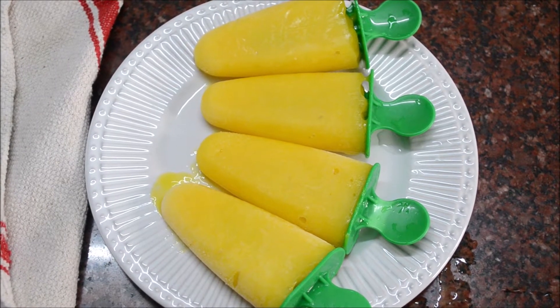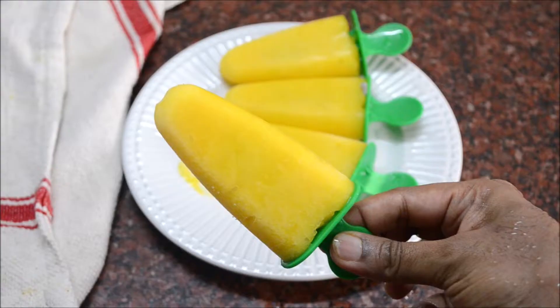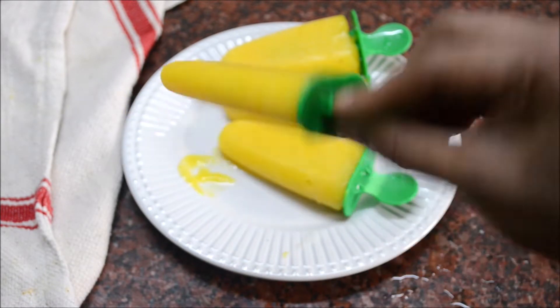Hello and welcome to Omaker's channel. Now we can make mango popsicles very easily. In the summer, mangoes are very easy to find.